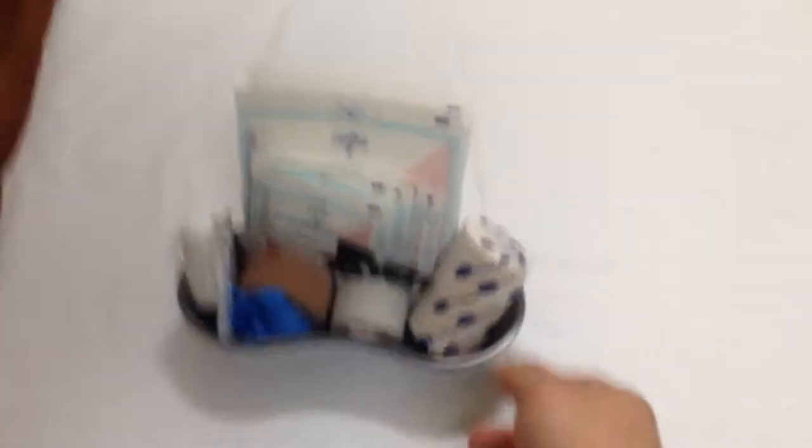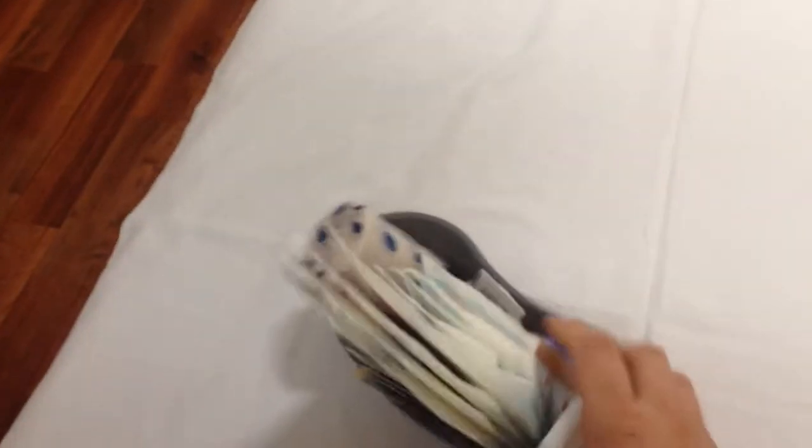So there it is — we're going to go through this. It all fits within a little kidney dish and would also fit within a Ziploc bag.